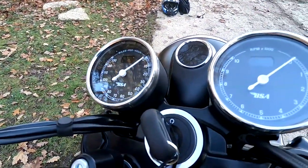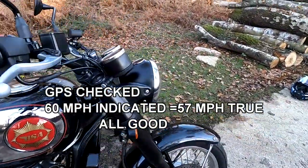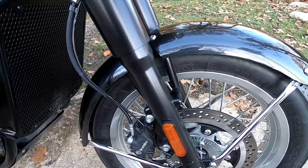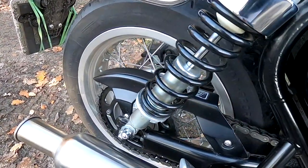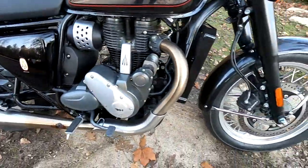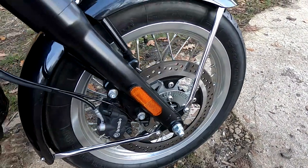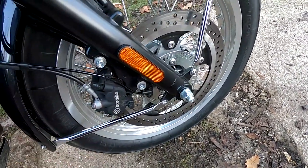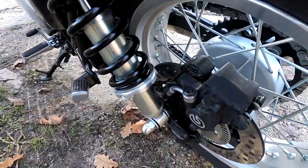The clocks are a nice little detail — they start at about one o'clock, mimicking the bygone era. It's got 41 millimetre telescopic forks, non-adjustable, with twin rear shocks that are preload adjustable. Single disc on the front and rear — a 320mm disc up front and a 255mm disc on the rear. You've got a twin piston Brembo caliper up front and a single piston Brembo caliper on the rear.